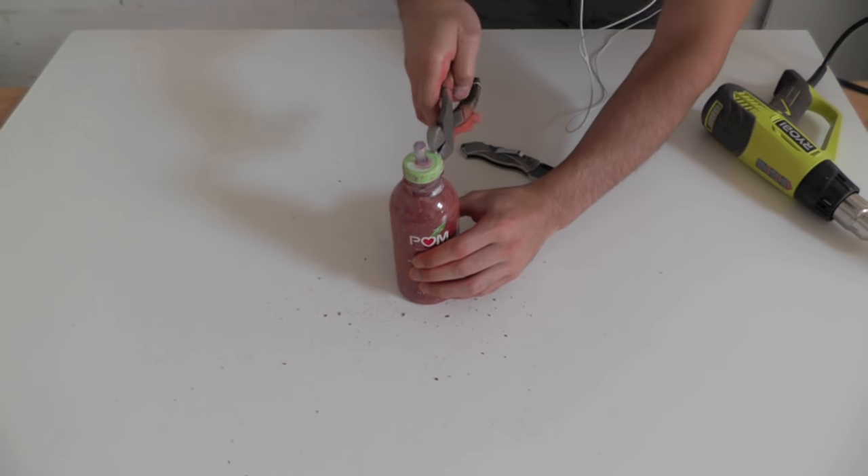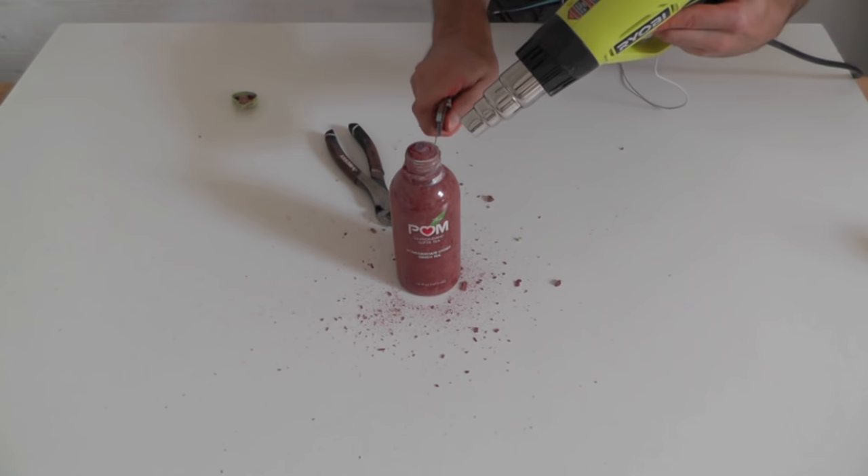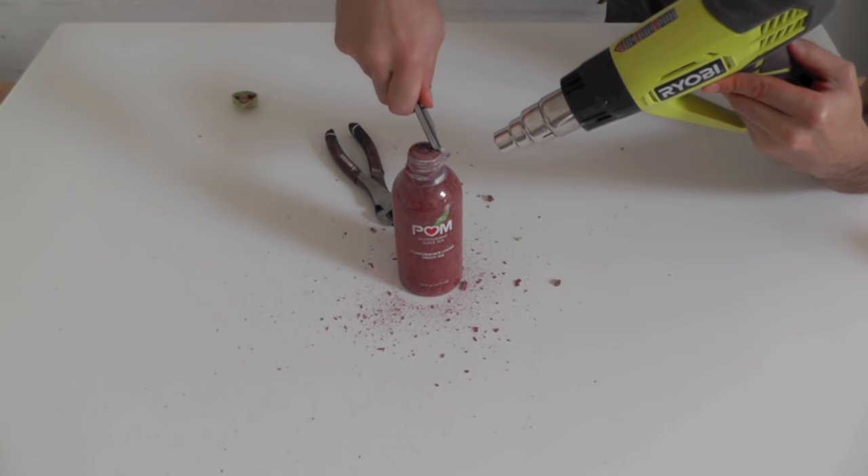A hair dryer or heat gun makes it a lot easier to remove the plastic. You can soften it up, cut it a little bit, and then peel it away.